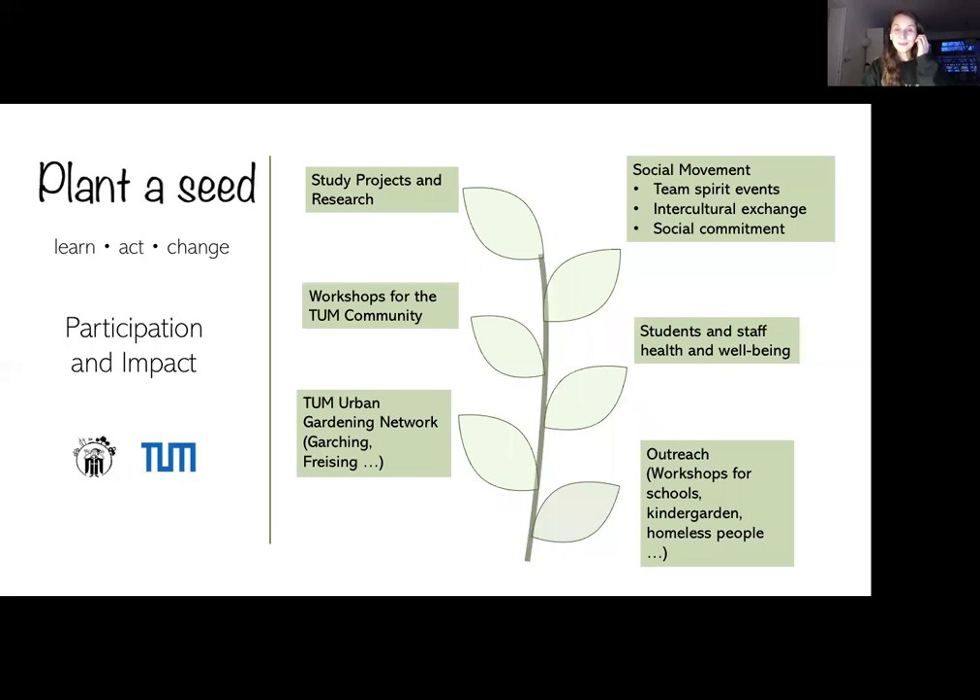Starting with participation and impact: we want to back up this project with an educational and interdisciplinary research approach. That means creating a platform that brings students and professors from different chairs together. Students would have great topics for their thesis and study projects, and they could collect data from a real project they're actively involved in on campus. There are literally topics for all kinds of studies.